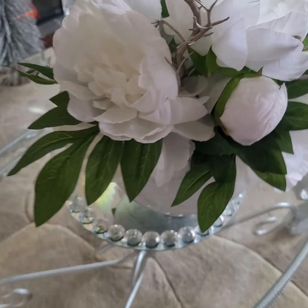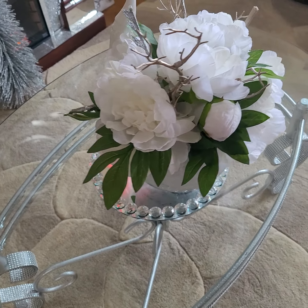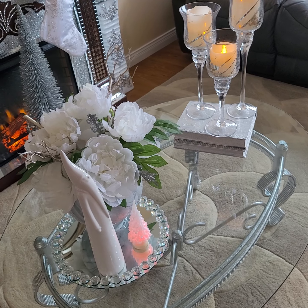The tree I bought at Marshalls, and it's sitting on one of those lazy Susans — you can turn it around.